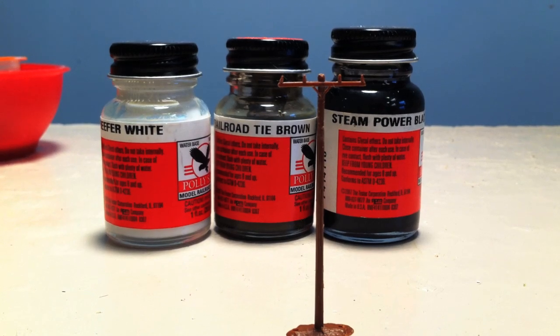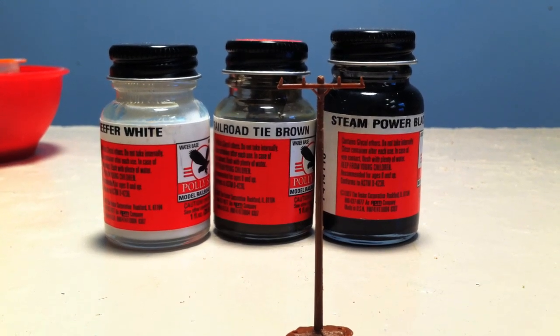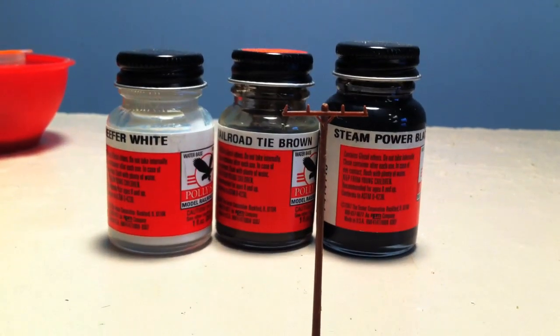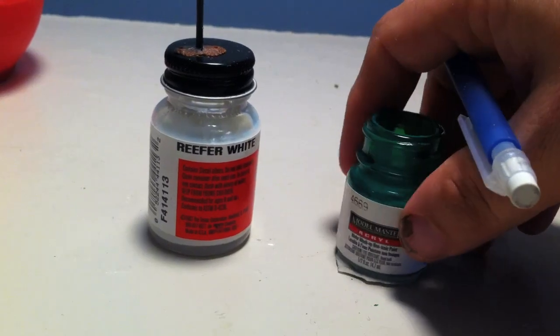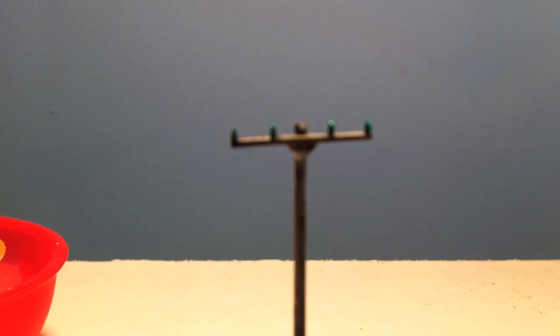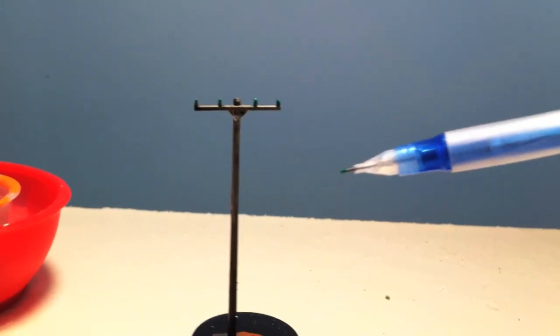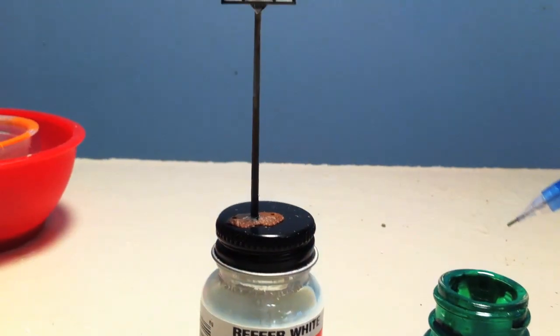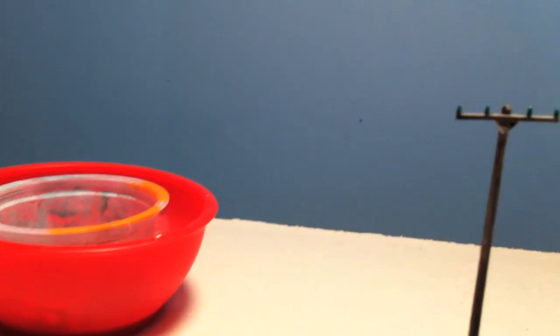When that's all done, we're going to paint the insulators. You can use a blue, aqua, or green — it's so small it'll make you want to switch to O scale! To paint the insulators I'm using Model Master gloss green. Since these little suckers are so small, the best tool I use is a lead pencil — I get a little bit of paint on the pencil tip and that's how I'm able to do the tiny insulators.